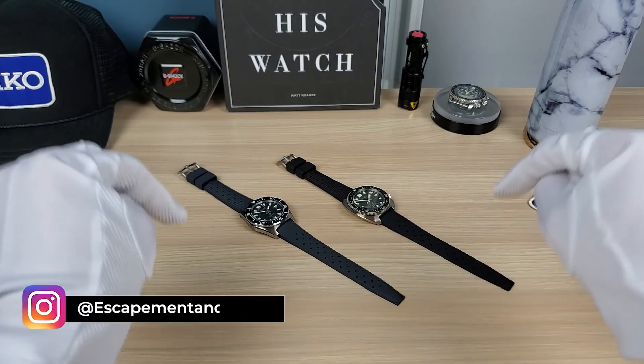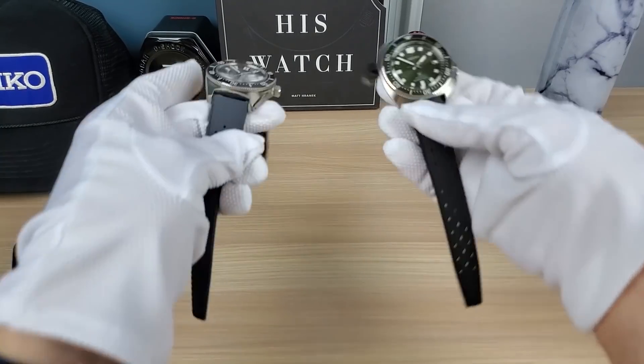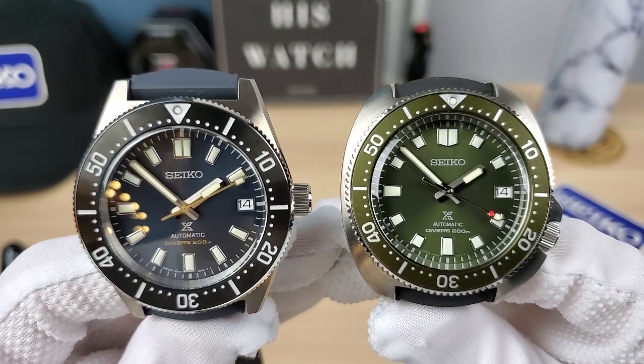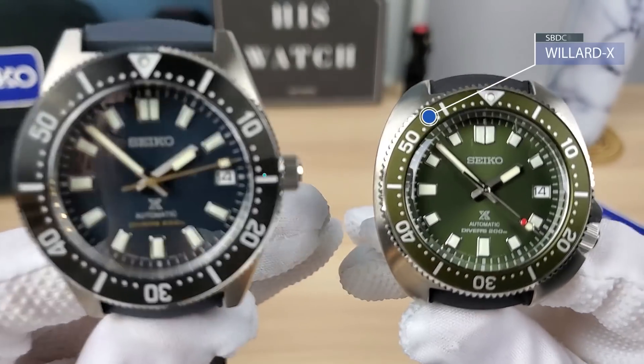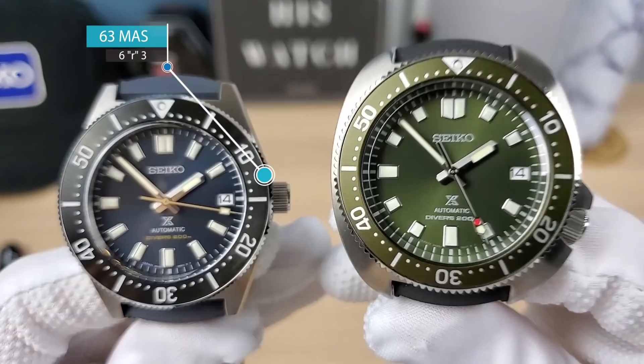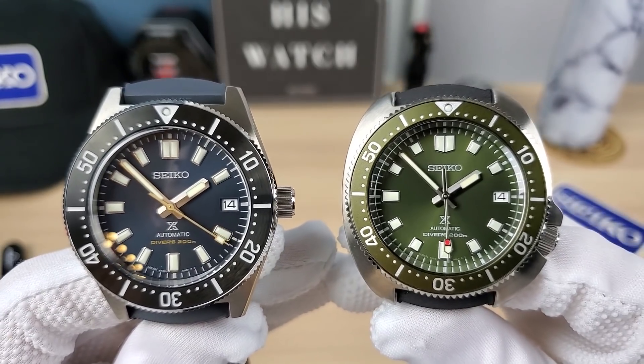Welcome back to Escapement and Watch. I'm your host Falling Titan, and today we have the top two dive watches from the 2020 Seiko catalog: the SPB149J1 Limited Edition and the SPB153J1, the Green Willard X.